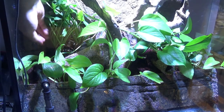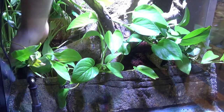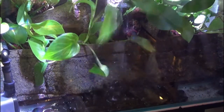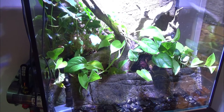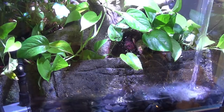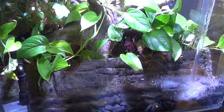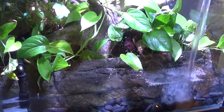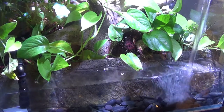I'm also putting back a philodendron xanadu from the original setup — it's been hanging on but could be doing better. For the front water section of the paludarium, I'm spreading gray river stones and then adding water. Make sure to use a water conditioner to remove chlorine, especially if you're going to have frogs in the terrarium.